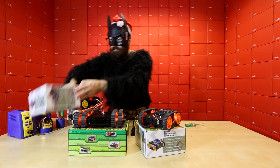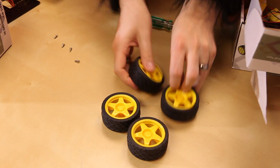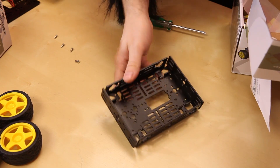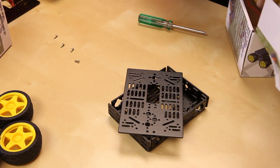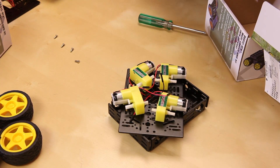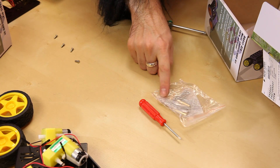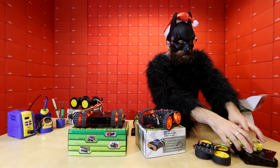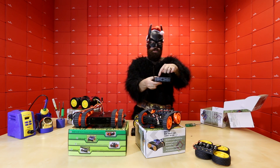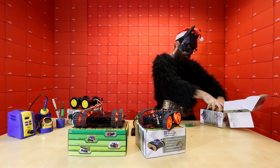It does come disassembled, so if we look inside the box we get these individual components: the four wheels, the battery holder, the actual chassis which comes in two pieces, the four motors, and a couple of tools and some hardware to put it together. You've got a nice little screwdriver, a couple of really tiny wrenches, and some hardware. It only takes two screws per motor to attach these to the plate, and then you just attach some standoffs on the inside. So it's pretty easy to put together, doesn't take a lot of time, and you don't even need any tools because it comes with everything you need.